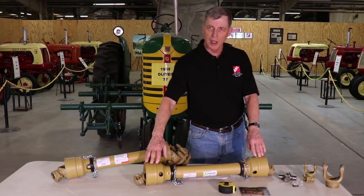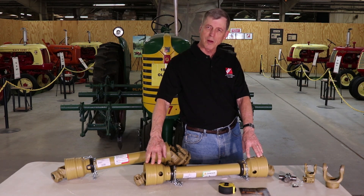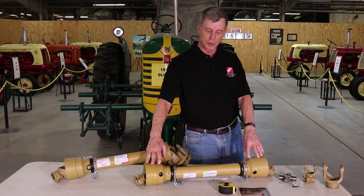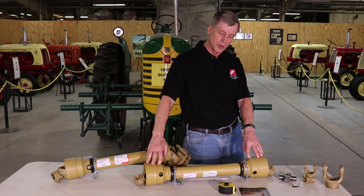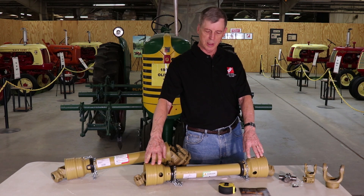This is your basic PTO shaft, also known as a power takeoff shaft. It transfers power from your tractor to your piece of equipment — that could be a rotary mower, a rotary tiller, a baler, anything like that.